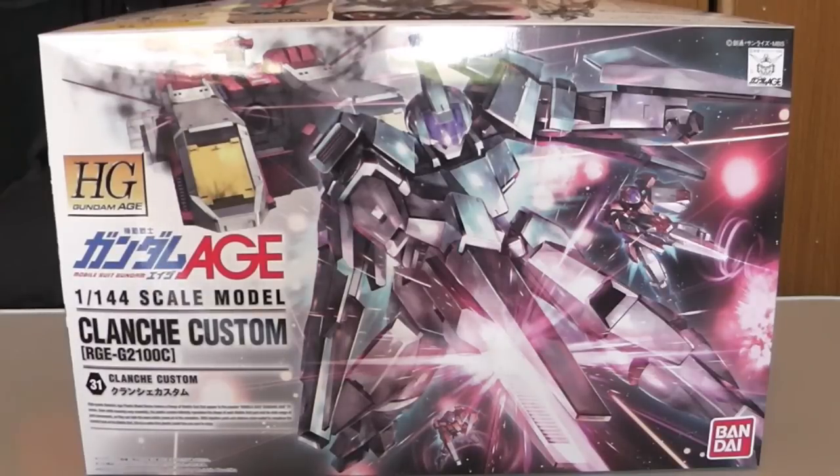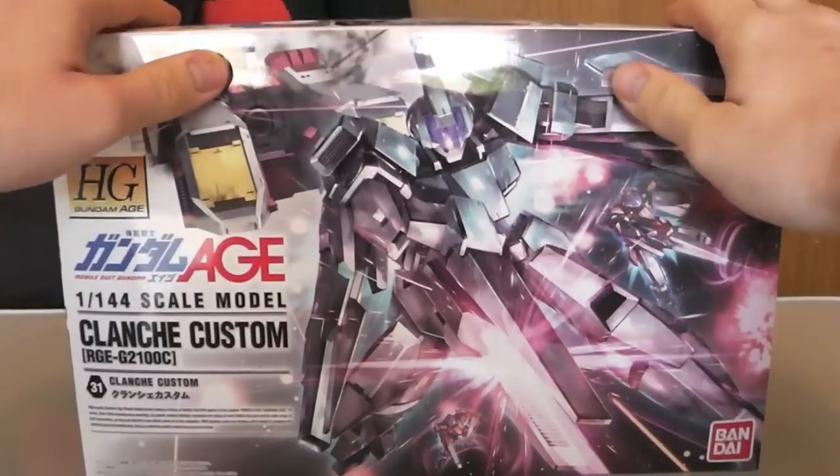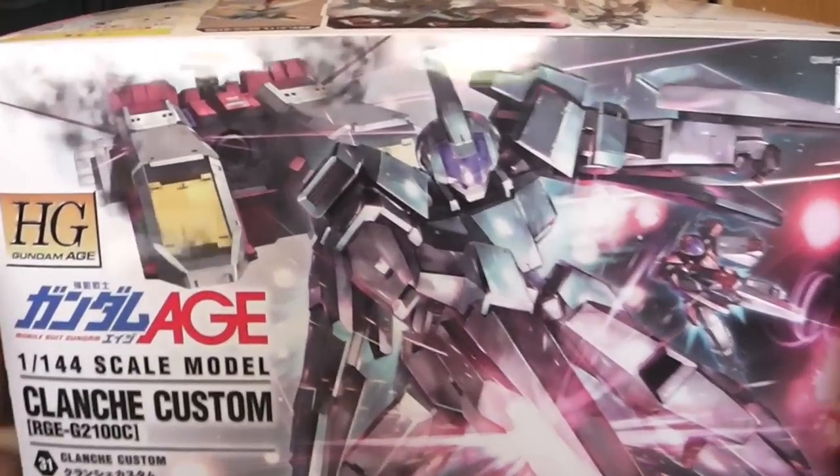Hello YouTube, this is Krosama and here we have the Clanche Custom High Grade — looks freaking awesome. So let's go ahead and do an unboxing.